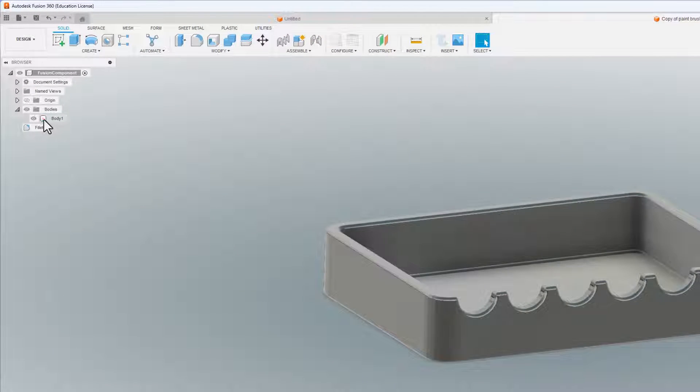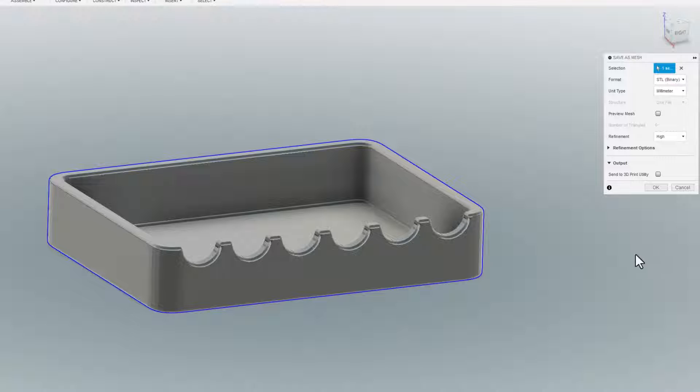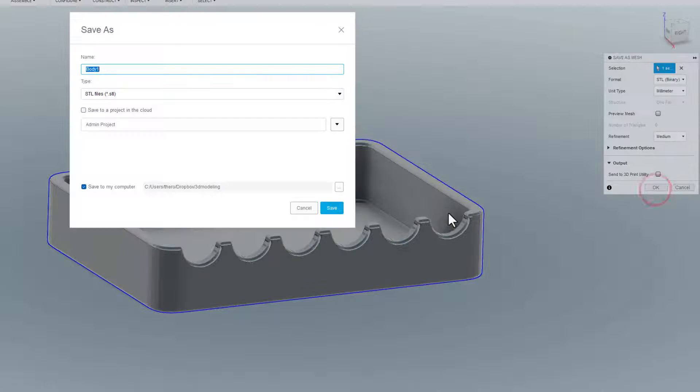Now I can go over here to the Bodies — remember we right-click to open that up — and we can get down here and save as a mesh. I'll let you know, if you didn't have that other one closed it will not let you. It already remembers my settings for binary millimeter. I'm going to choose medium quality and then hit OK. This will be an interesting test of how it looks different than the last one. This makes the export super quick.